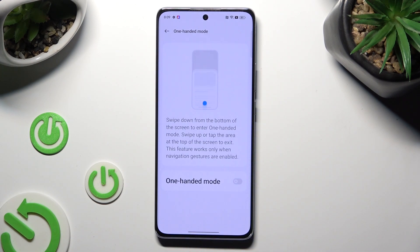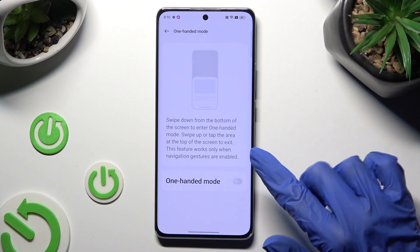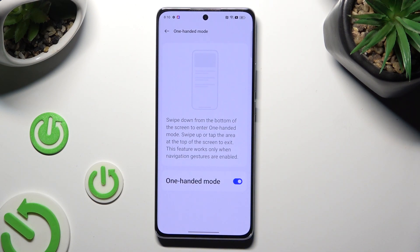Now tap on the same switcher. As you can see, one-handed mode is now activated. To use it, follow the on-screen instructions: swipe down from the bottom of the screen to enter one-handed mode.